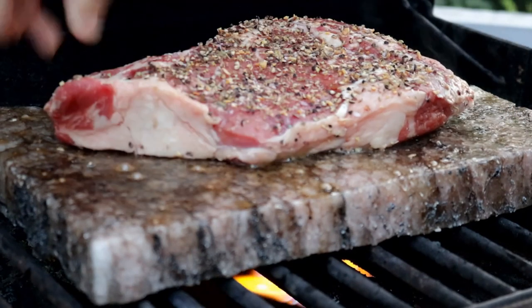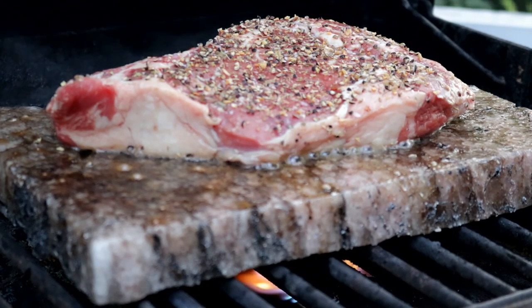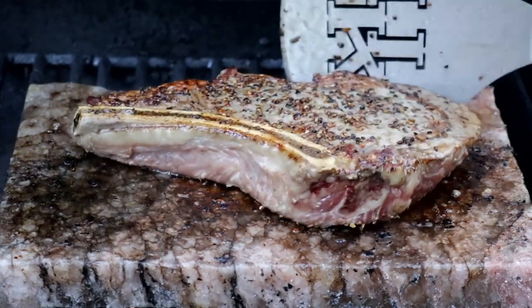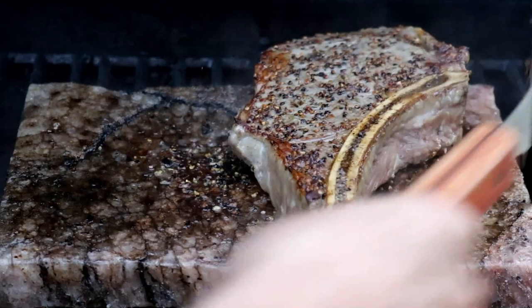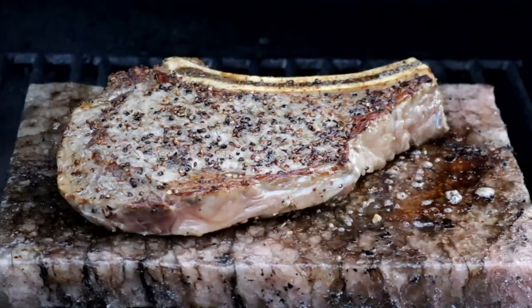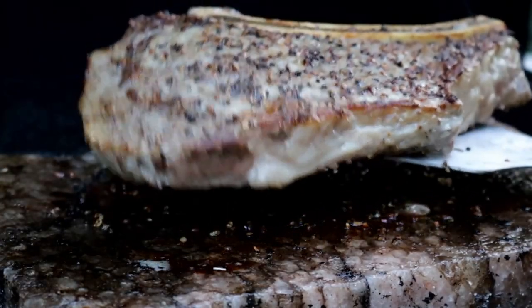Let's get our ribeye on there. It's been exactly five minutes — let's flip it. We've been right around four minutes on this side. Let's get this guy off here.